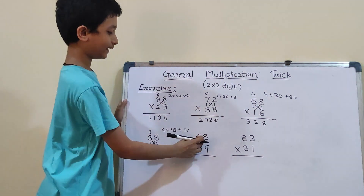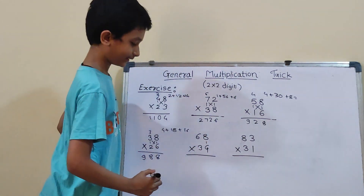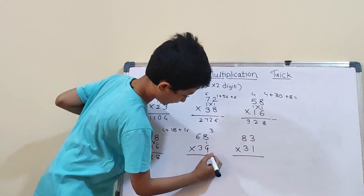Fifth question: 68 into 34. So, first we will do vertical: 8×4 will be 32. So, 3 carry and here 2.